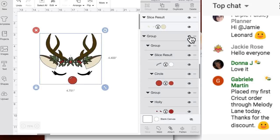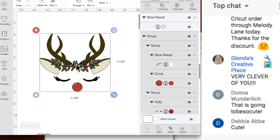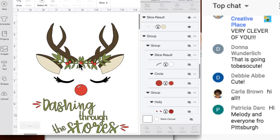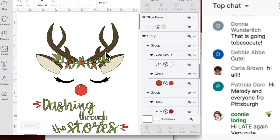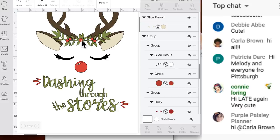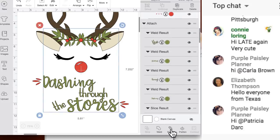Here it is - you can ungroup this. This version is not sliced at all, so these are all on top of each other, which lets you resize it freely. The other version I sliced to reduce layers. I did not slice the green onto the antlers or ears, but I did slice the berries so they'll be one piece. I also attached the red pieces and green together. You're welcome to detach anything or change the colors.